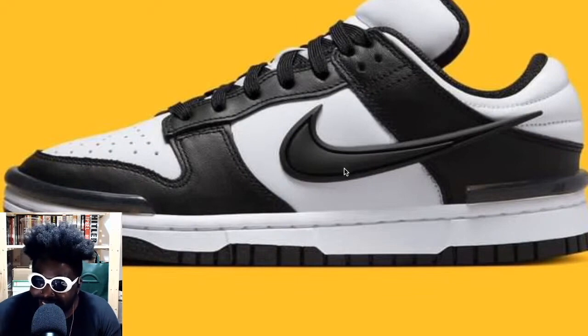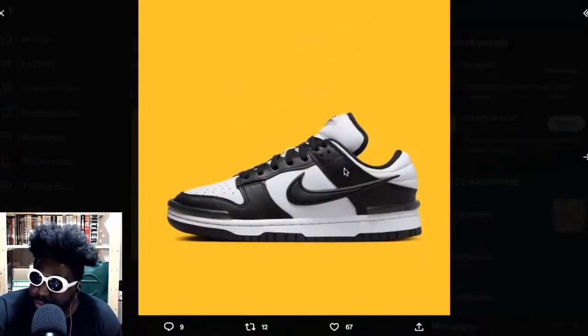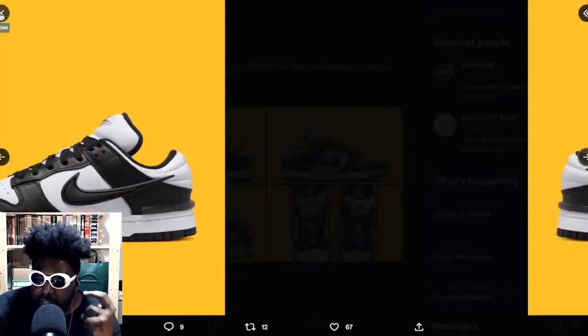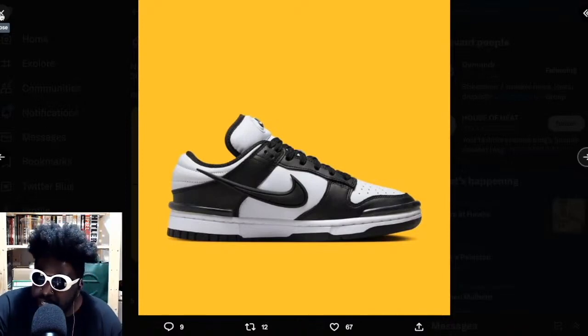They look absolutely awful and they kind of remind me of the most basic person who has no idea what to wear and has to look into magazines for what to wear, or basically wear what everyone else has on — which I can never do. Not for me, would never do it. But I'm sure these are going to be so popular again in the summer. I detest this makeup, I think they've been really rinsed. Nike's gone out of their way to overproduce these and now they're going to flood the market with millions and millions more, plus all the fakes that are going to be made.